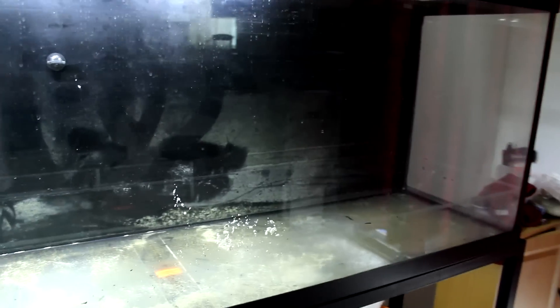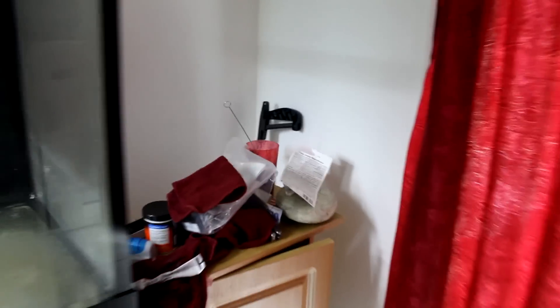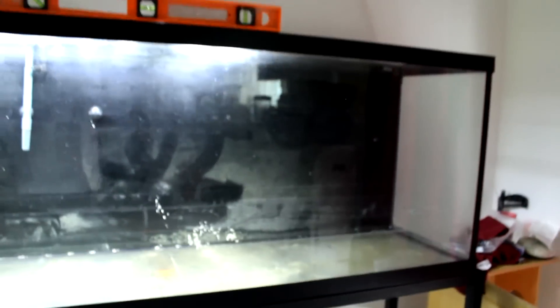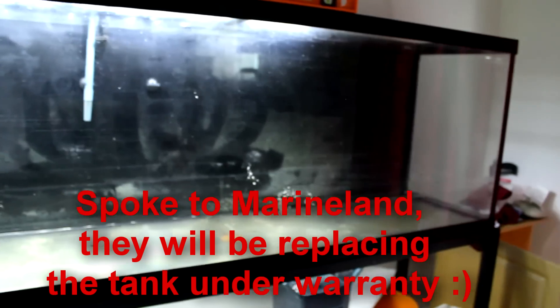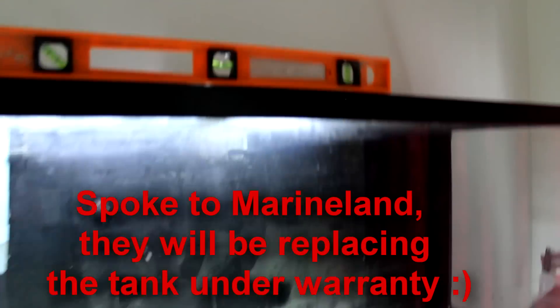The tank is made by Marineland — they've got a lifetime warranty on it. I've got my sticker right here for the lifetime warranty, I saved it just in case I need it later on. So I'm gonna contact Marineland and see if I can get a replacement. Hopefully that happens soon. And as you can see, I have my level right over here and it's dead in the center pretty much — it's not a leveling problem.